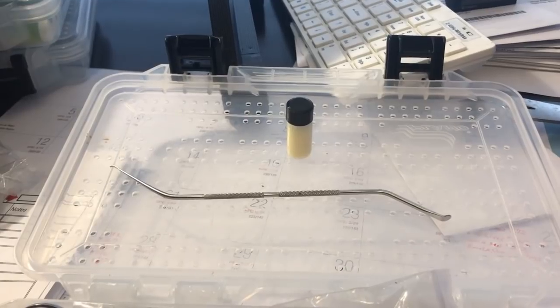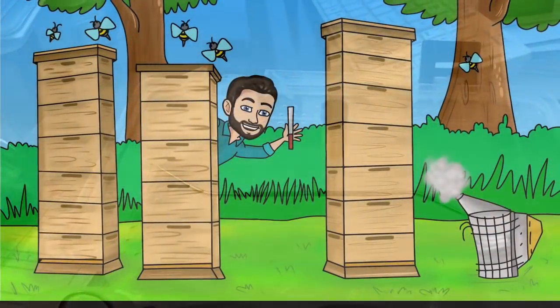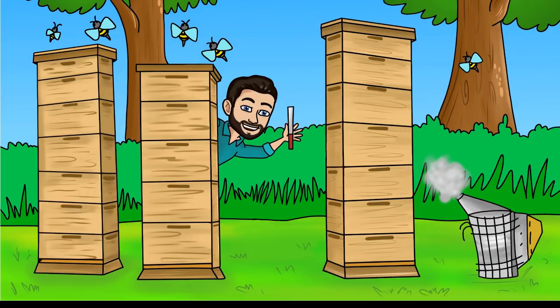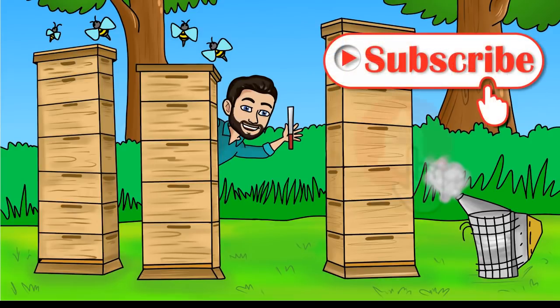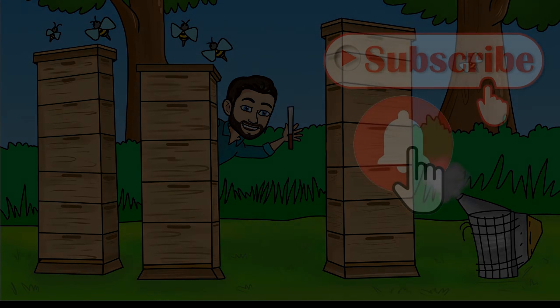So stick around — hopefully we'll get it done here in the next two or three hours. For more videos that provide you with a simplified practical approach to beekeeping, be sure to click that subscribe button and ring the bell notification icon so you won't miss a thing.